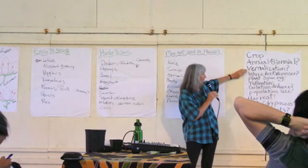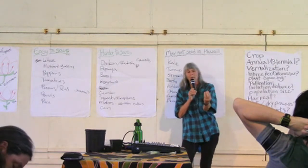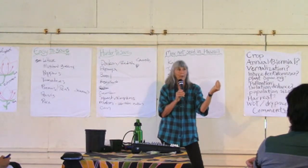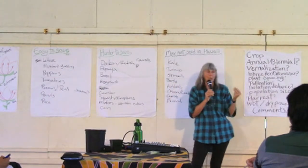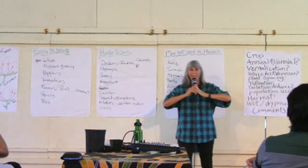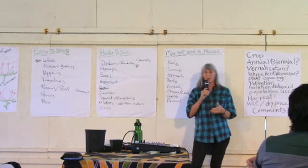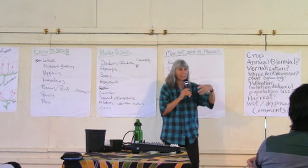Lettuce doesn't need cross-fertilization — it's an inbreeder. It's a perfect flower. What happens is the male part, before the flower even opens, goes up through the female part and pollinates it — almost before the sun comes up. So there are no pollinators around once that happens. I've tried tying two different varieties together when flowering to force a cross, and it's very difficult. Lettuce is a strong inbreeder and easy to grow to seed. If you're concerned about crossing, separate your lettuce varieties by 10 feet.